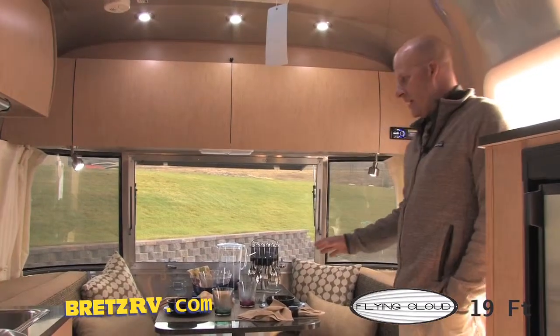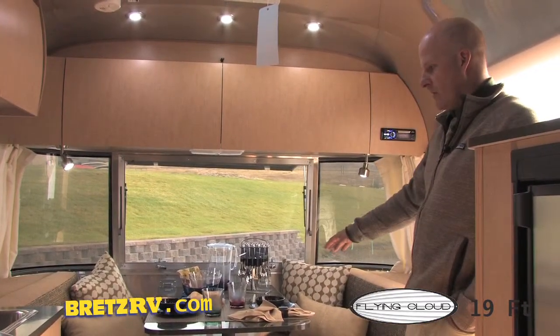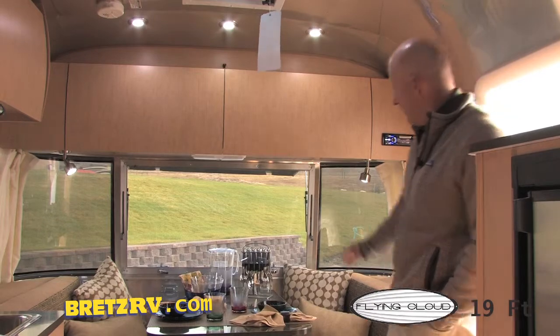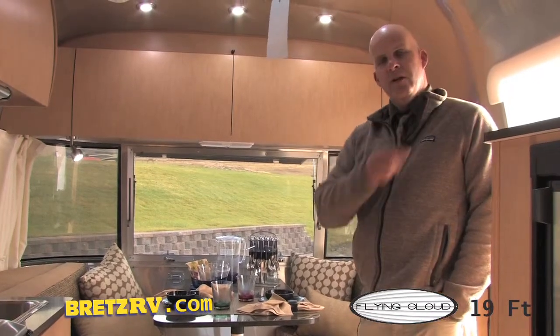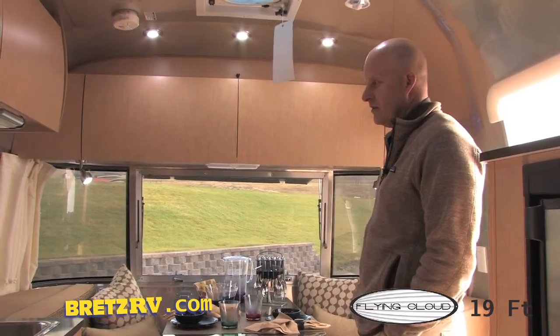This 19 Flying Cloud features the front dinette. This dinette will break down into a sleeper — very comfortable. Notice the front wraparound windows give you plenty of light. All of Airstream's windows, especially this front one, open up completely. Open this window and the rear window and you're going to get great ventilation in the mornings, afternoons, and evenings.